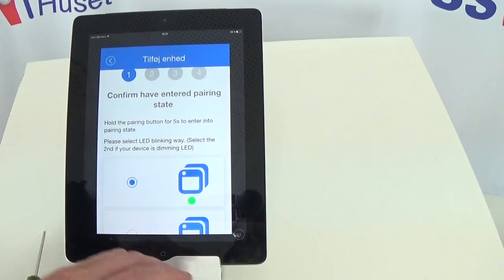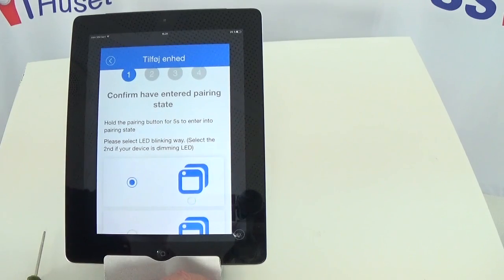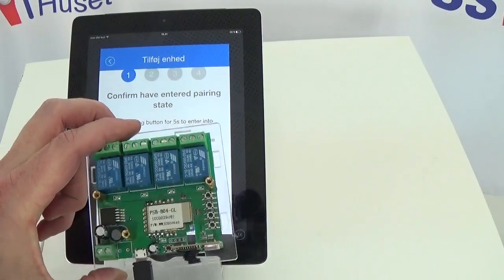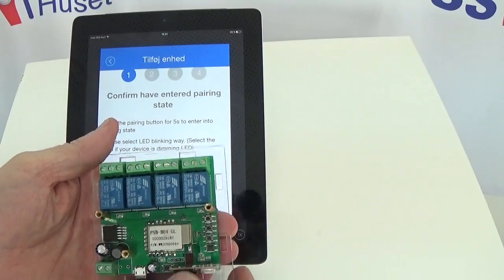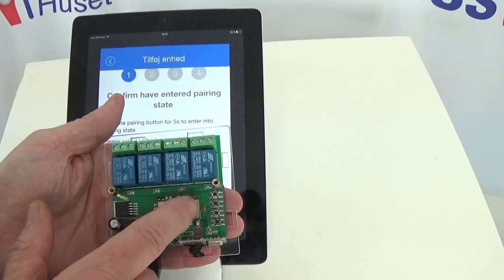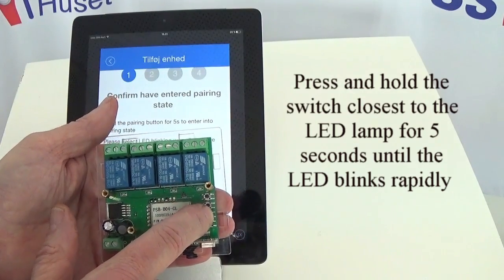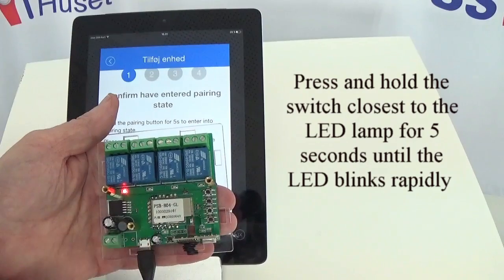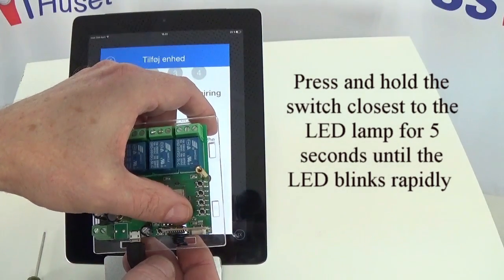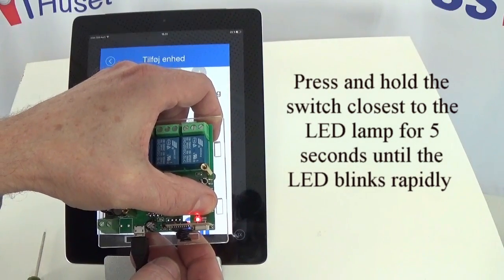The instructions for what you need to do are visible on the screen. We need to hold the pairing button down for 5 seconds to enter the pairing state. On the right-hand side you have 4 switches. Each switch corresponds to a relay: 4, 3, 2, and 1. We're only going to use the first one at the bottom, closest to the LED light. I'm going to push it in and hold it for 5 seconds.